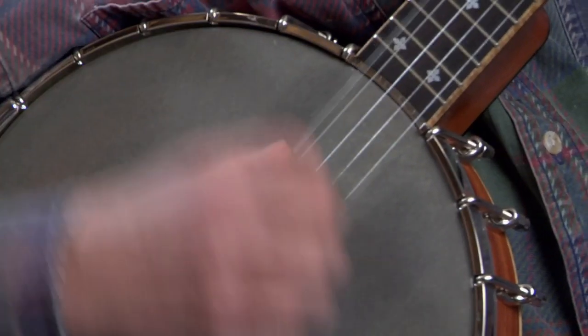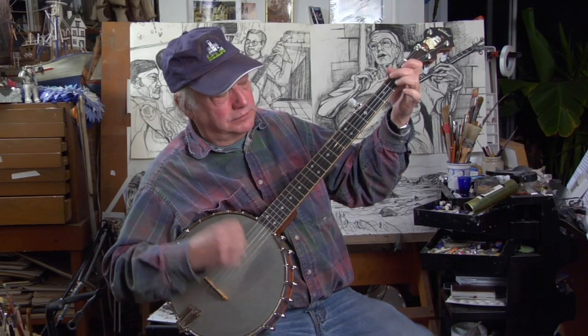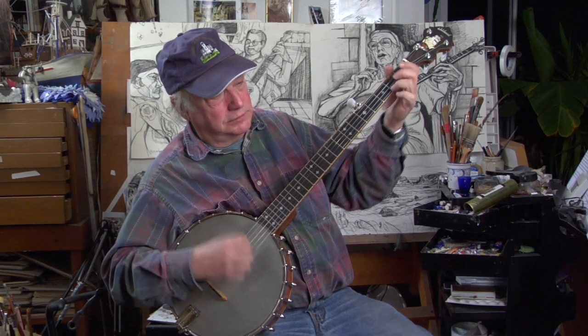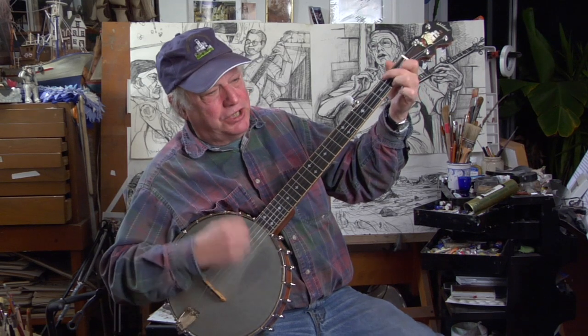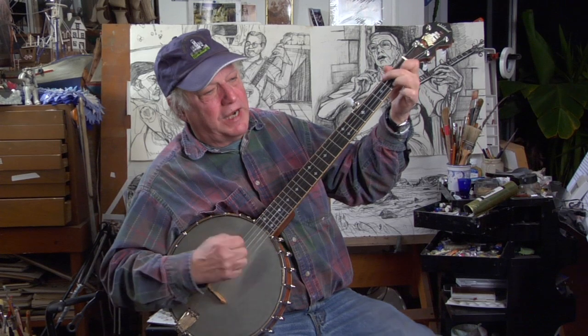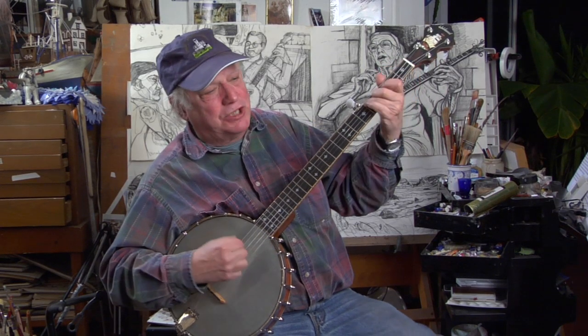Let's try a tune that uses the chord approach. Guy Bruce talked about the cabbages, so we'll run through that a little bit. Violin cabbage down, make them hoe cakes brown. The only tune that I can play is violin cabbage down.